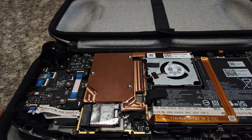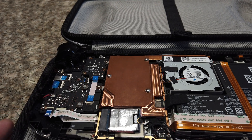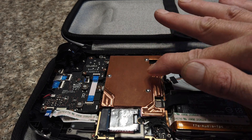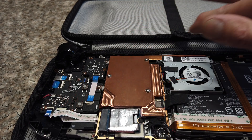Here it is installed in my Steam Deck. It can be installed with the screws I have, or it can be installed with countersunk screws to make this surface completely flat.